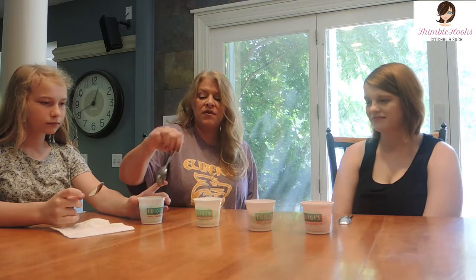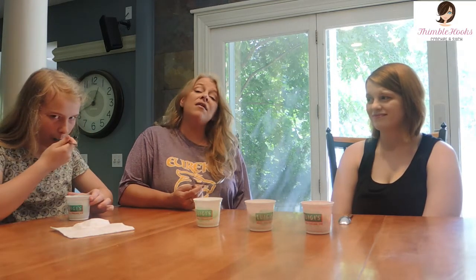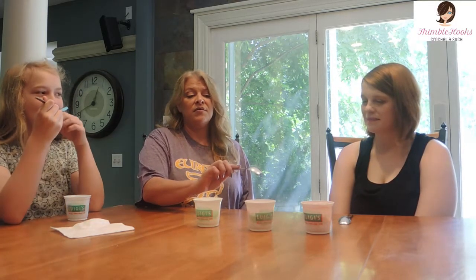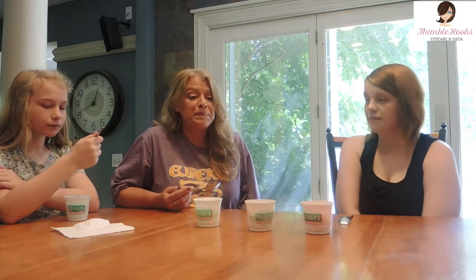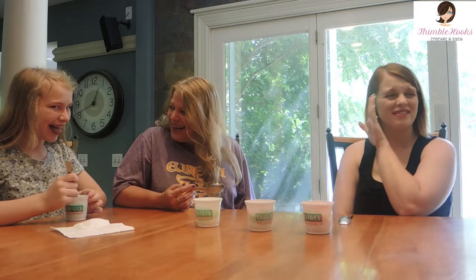These two might even be tied because I don't have an overwhelming love for strawberry or blue raspberry. I like lemon a lot normally, and I don't usually go for watermelon but this one is really really good — it tastes like a Jolly Rancher. Oh no, her teeth are already turning blue — that's so gross!